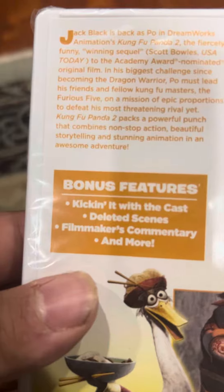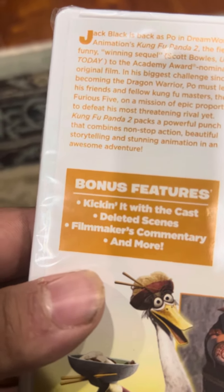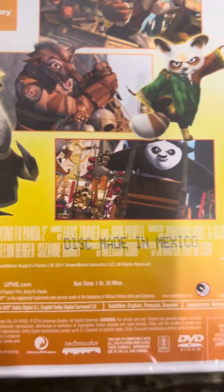Bonus features include kicking it with the cast, deleted scenes, filmmakers, commentaries, and more. These are from Universal Pictures Home Entertainment and DreamWorks.